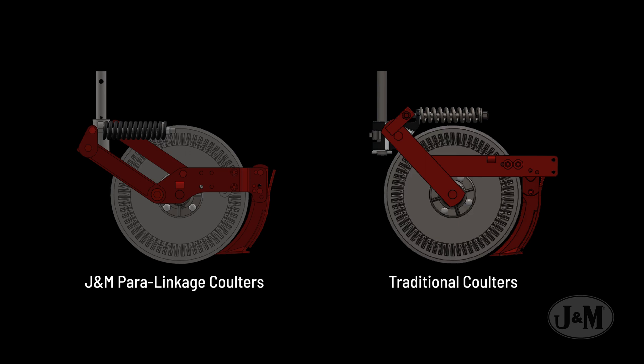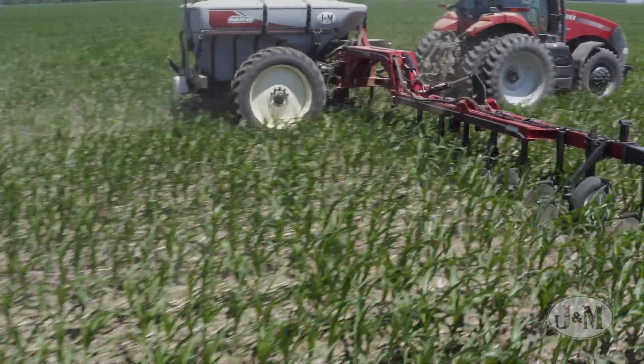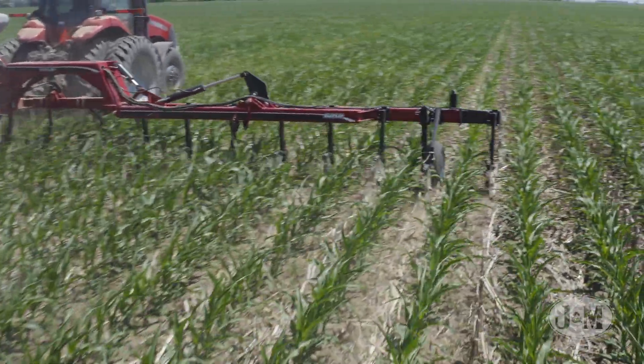Traditional designs lift and rotate the knife upward as a coulter raises. This can lift the knife nearly twice as much as a coulter, causing them to leave the ground at different rates and producing an inconsistent application.